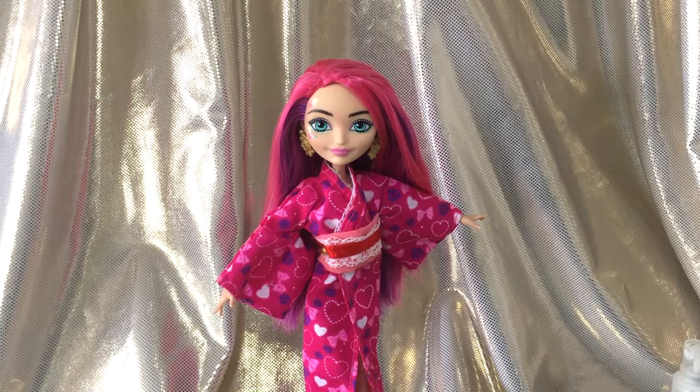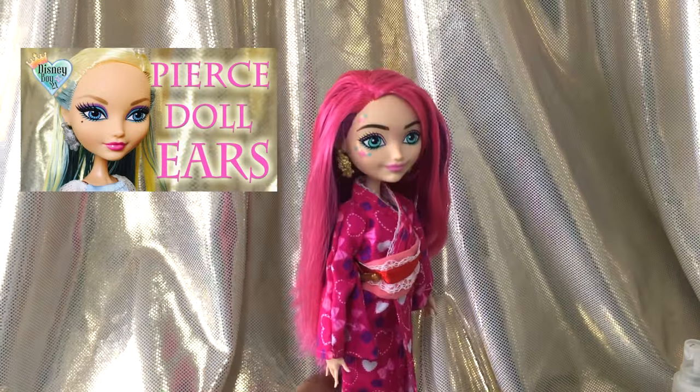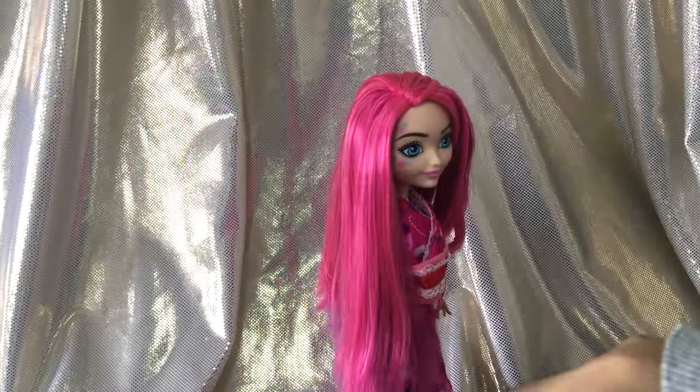We're back, and as you can see I have already pierced her ears while washing her hair. If you want to know how to do that, you can click on the annotation to check it out.